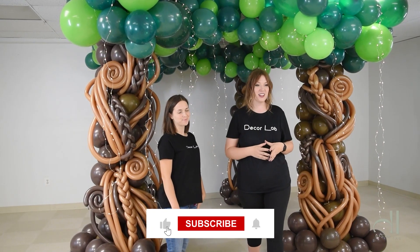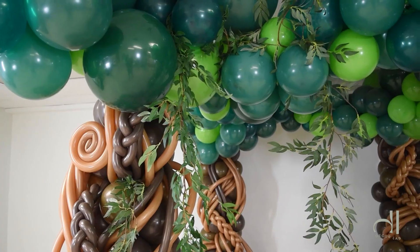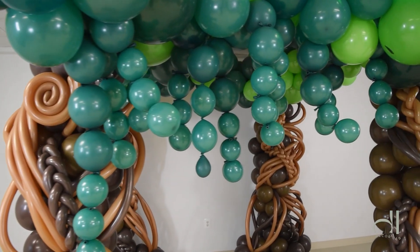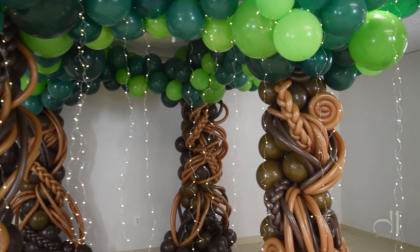And here you have it — three different elements that you can add to your balloon trees to make it whimsical and fun. The first one we did was the greenery, the second one was link-a-loons, and we finished this whole thing off with our fairy lights. We will see you in the next video. Bye!